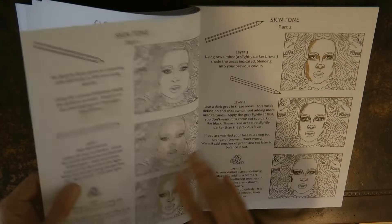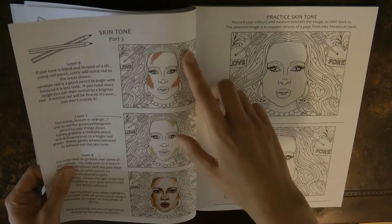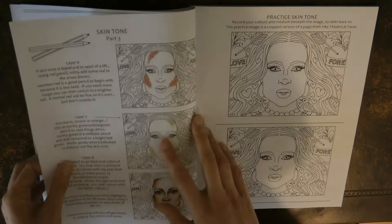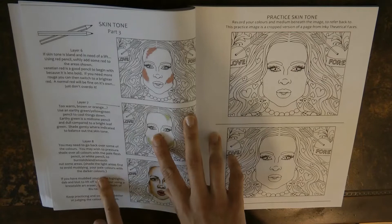Here we have some skin tone — different steps to adding different colours and then forming the final skin tone. What's interesting in this book is it's not specific to a brand of pencil, so it says things like use an earthy green or a pale flesh or a dark grey, so you can use any set of pencils. I'd recommend looking through all the instructions first, picking out the pencils you'll use and perhaps writing them down so you don't get muddled.